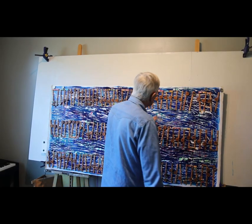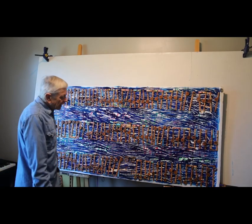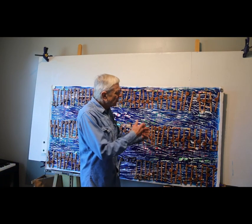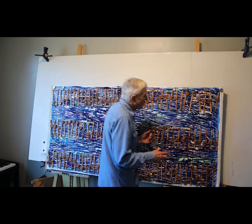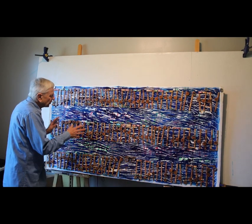I painted the blue over the top and then scraped it off to reveal the words. It worked. You can figure out Yasgur's Farm right here, and if you look really close you can figure out Woodstock here and some other words too. But it's not as easy to read as I thought it was going to be.